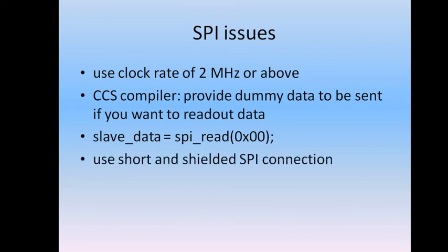Also keep in mind to use short and shielded SPI connection cables, because the clock as well as the data signals are pretty high frequency, and long, loose, unshielded cables are not ideal for a safe data connection.